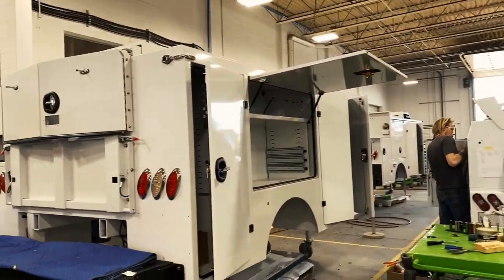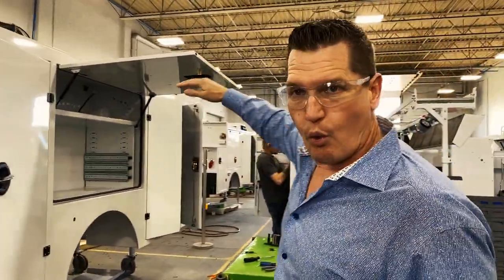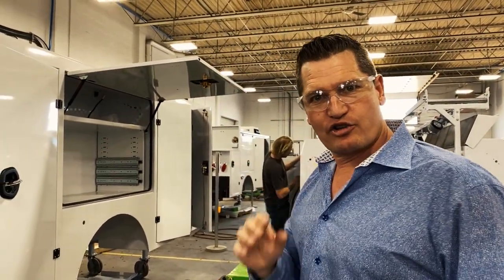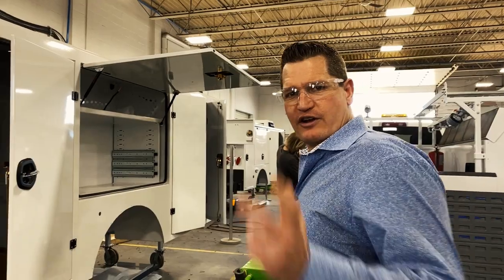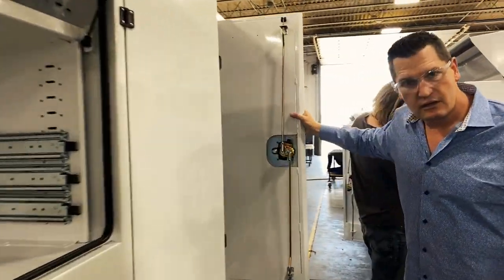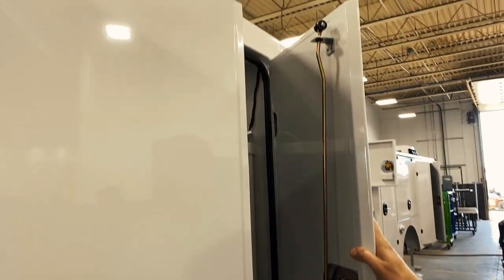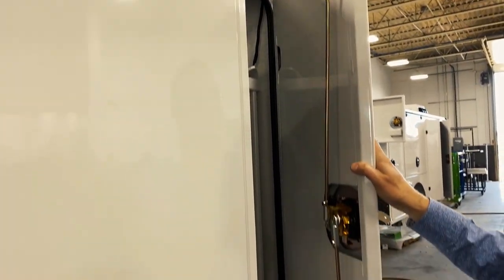Over on my side here is our 11-foot service body, one of our most popular products. This can be configured in many different configurations. This is a new design for Milron with our one-piece side door and our newly designed door configuration. Come take a look — everything from the door rods to the shape of the door. The ability for this door to seal is amazing.